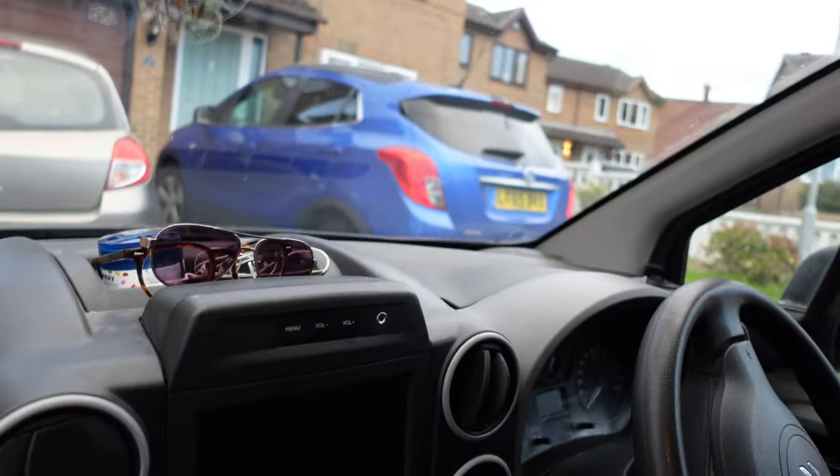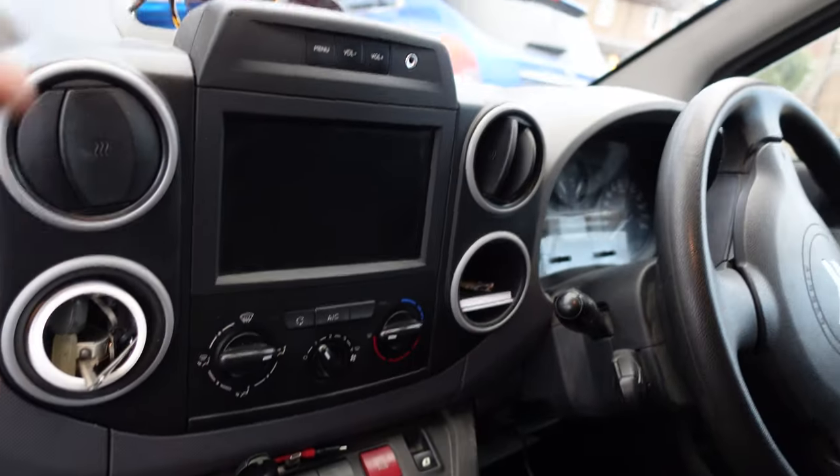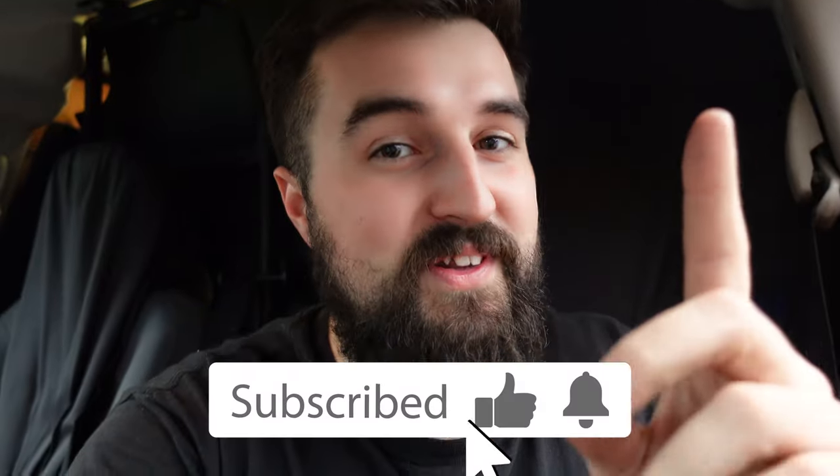That's the van tour. It's not luxurious — no fancy Ford Connect — but it's cheap and cheerful at 12 grand. You've seen all the tools, the fixing stack with everything you'd ever need, and the materials stack. Hopefully you've enjoyed it. Hit like, subscribe, and the bell notification. Thanks to MadSparks for the request — have a good one!